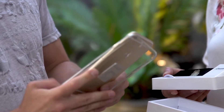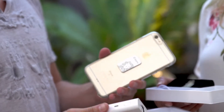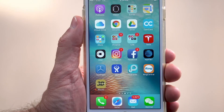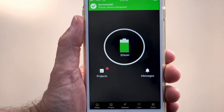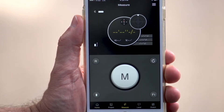3DAZER attaches magnetically, so all you have to do is snap the case that's included with the 3DAZER onto your iPhone and you're ready to go. 3DAZER is the only measuring device on the market that's driven by an iPhone app, which enables it to use iPhone's advanced embedded sensors to make it more powerful.